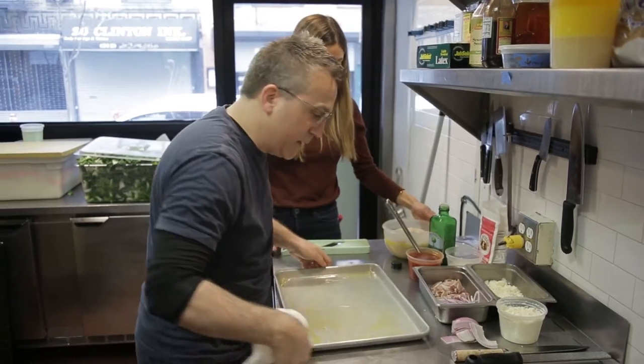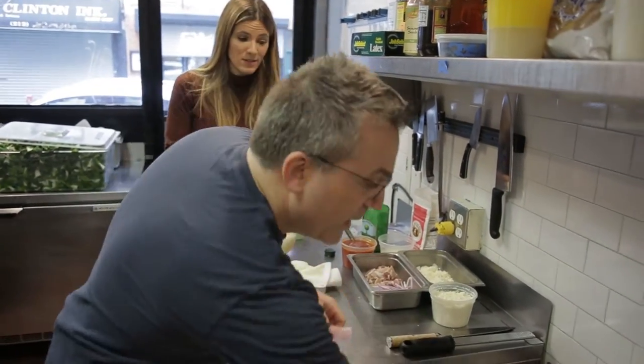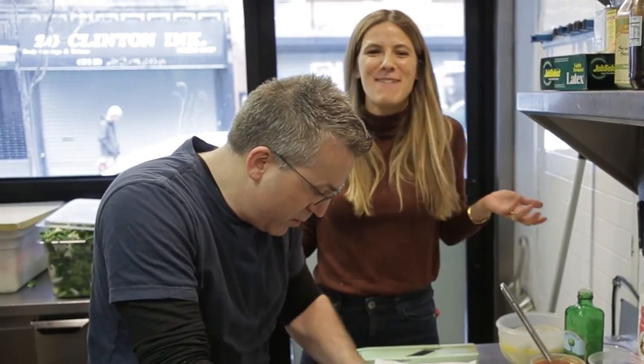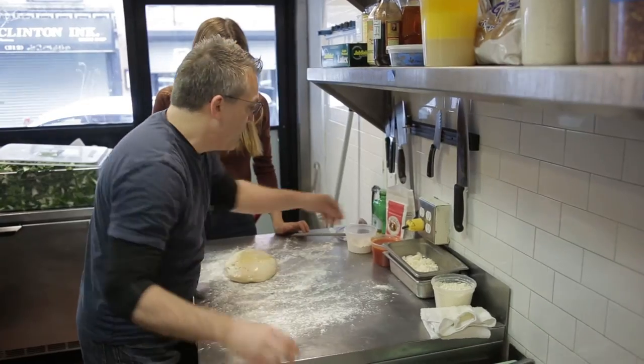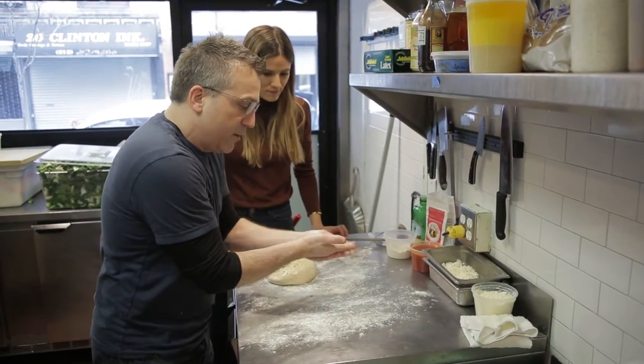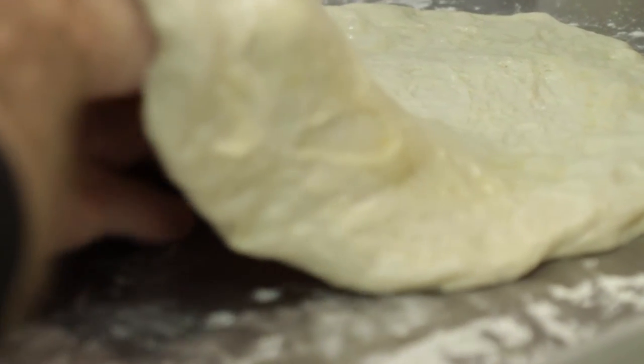So we're oiling up our tray. I have to say the dough smells so delicious. It does smell good, doesn't it? So am I one of the first to get to try this pizza? You are one of the first. This is like the best day ever. I'm just going to dump that right on. Maybe put a little flour on my hands. We're going to go ahead — it's super soft.